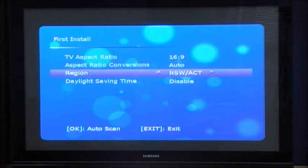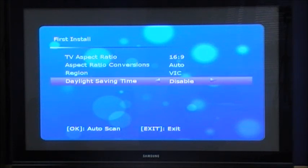Select your region depending on where you are. We're in Victoria, so we'll select Victoria. We are currently in daylight savings time, so we'll select that to enable. Once you've selected these parameters, press the OK button to begin the automatic search.